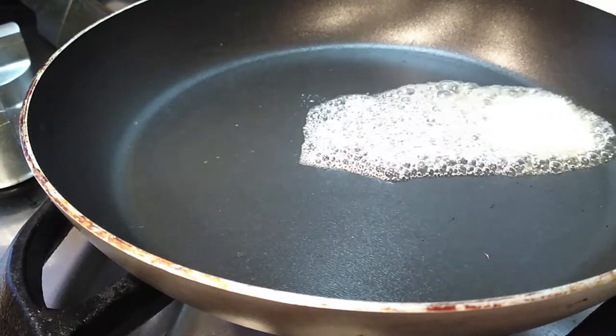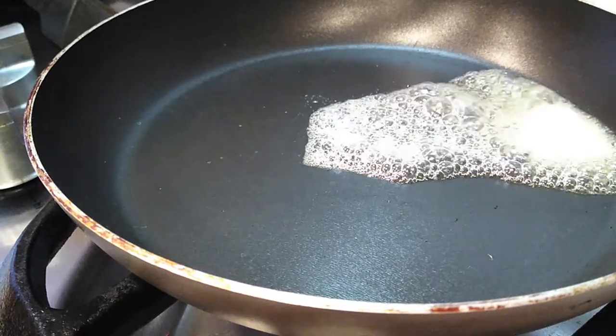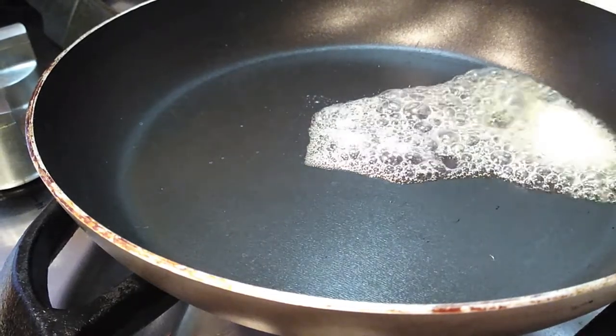Let's start this whole thing off. I am adding some butter right into the pan while I gather up all of my ingredients, and I'm gonna let this completely melt before I start adding everything together.